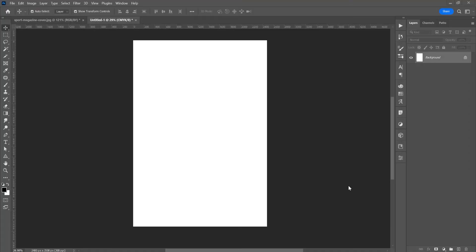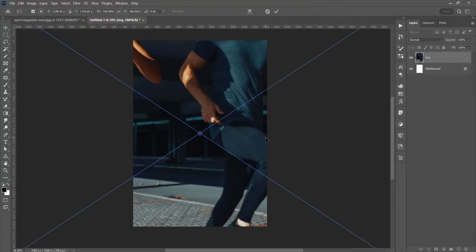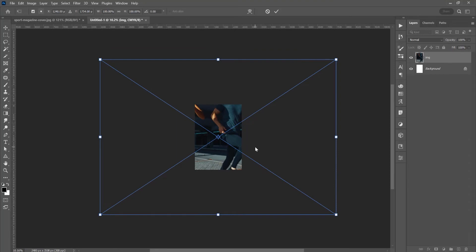I already created a new document in A4. Let's start and add an image — go to File and Place Embedded, click and place this image. Let's zoom out: press Alt or Option and scroll. Now press Shift and Alt to reduce the size proportionally.